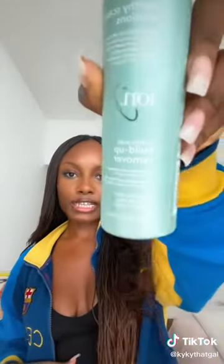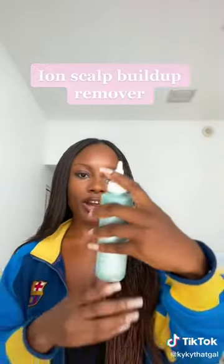When I do the intense wash, before I get into the shower, I use this Healthy Scalp Buildup Remover from Ion, and I put that all over my scalp and my part and leave it in.